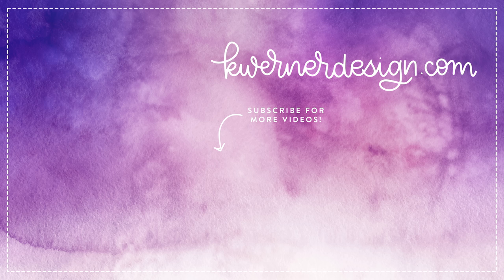Thanks so much for watching today. If you have any questions about the card or the envelope, don't hesitate to put those comments and questions down below — I will answer them as soon as I can. Please join me on Friday for a live card making session. I'll be back on Friday at 11 a.m. Mountain Time, and I hope to see you there. Thanks for watching.